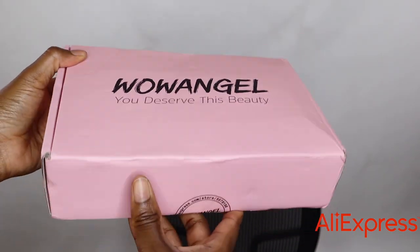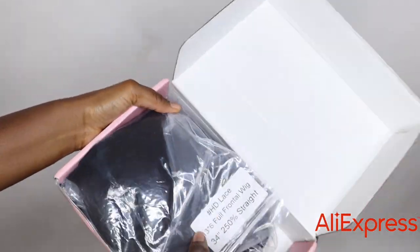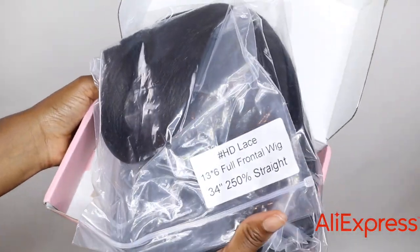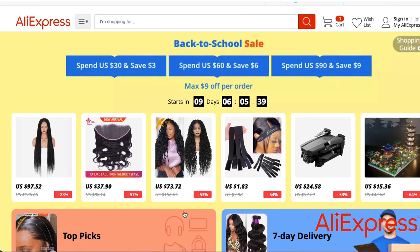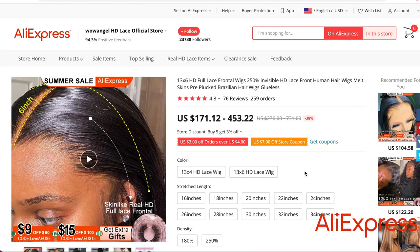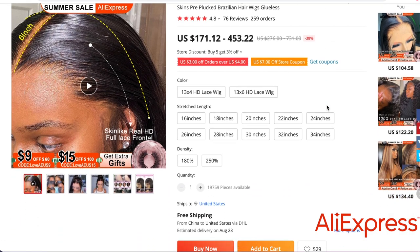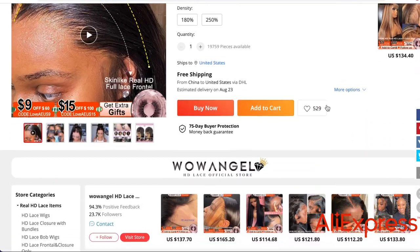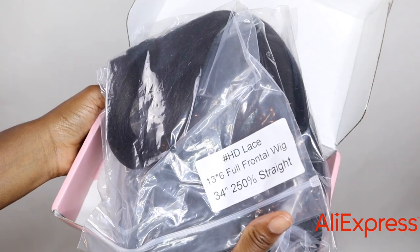This hair is really cute, beautiful, flowy, and silky. This gorgeous hair is from Wow Angel on AliExpress. I know it's hard to get good hair on AliExpress but this is a good one. AliExpress is currently having a back-to-school sale so this is a perfect time to get this wig — I'm going to leave the link to this vendor in the description.